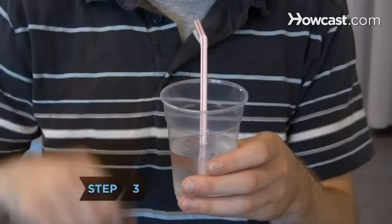Step 3. Place a straw in a glass of water, puff your cheeks, and squeeze the top of the straw between your lips.